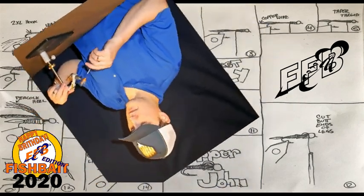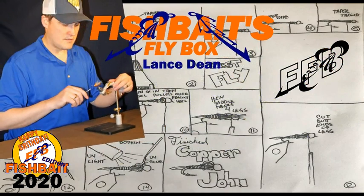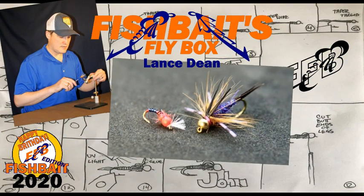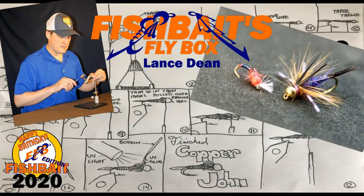That's me, Lance. I tie flies and am the creator of this channel. Today is my son Fishbait's birthday, so in dedication to him I am tying two flies: a Spiderman midge and a Batman nymph.